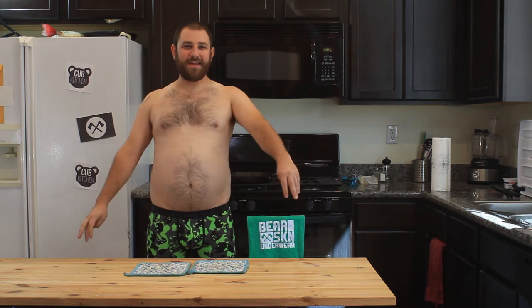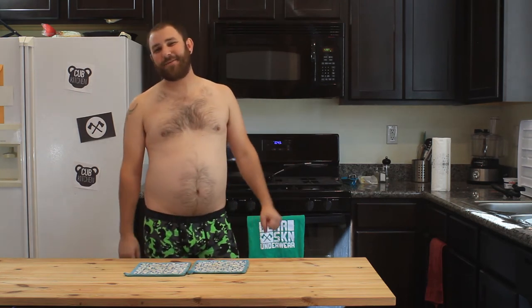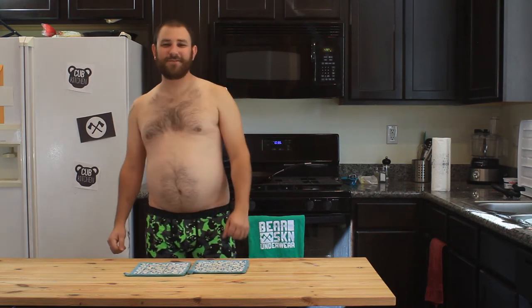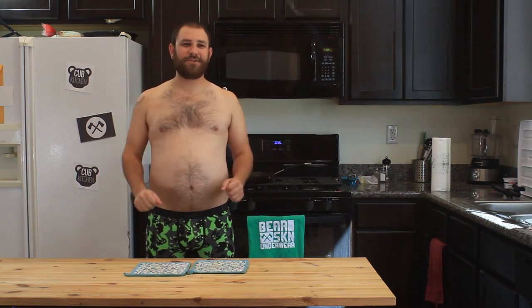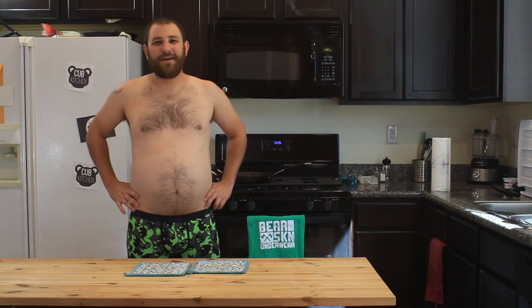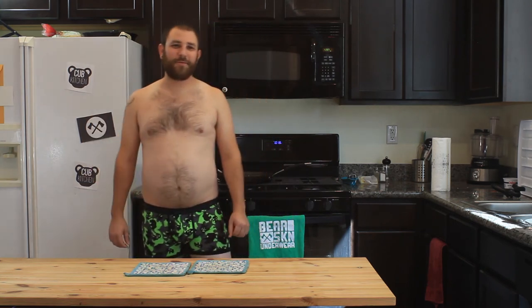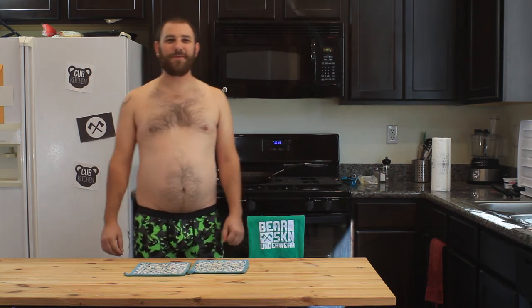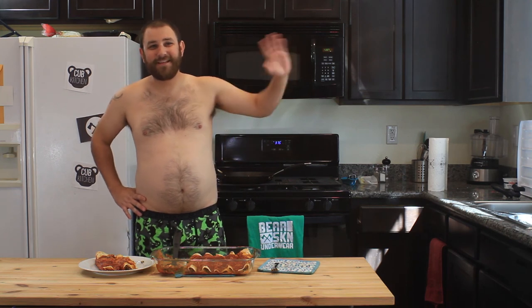Alright pals, that's it for this week. Go down to bearskin.com and get yourself some underwear. There are lots of boxer briefs and we've got some new stuff coming out soon, so keep looking out for that. Please subscribe to my channel and check out my other videos. I have to thank Bearskin for providing wardrobe for this week's Cub Kitchen video — it was really comfortable. Thank you guys so much for watching the Cub Kitchen. I'm Bjorn. See you later. Bye.